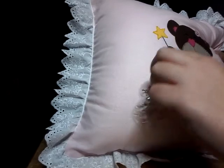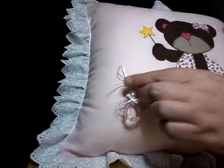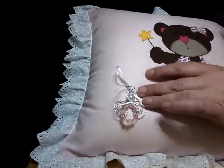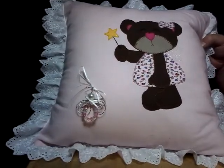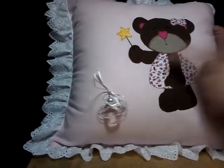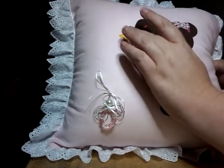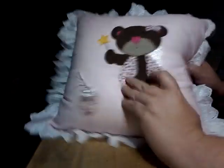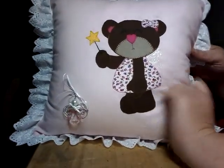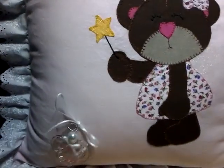The ribbon is sewn onto the pillow and I've tied on one of my little guardian angels that I make. I've used that glitter called Diamond fabric glitter — I've put it on her star and on her wings, which you can see glittering away there. I just think she's so special.